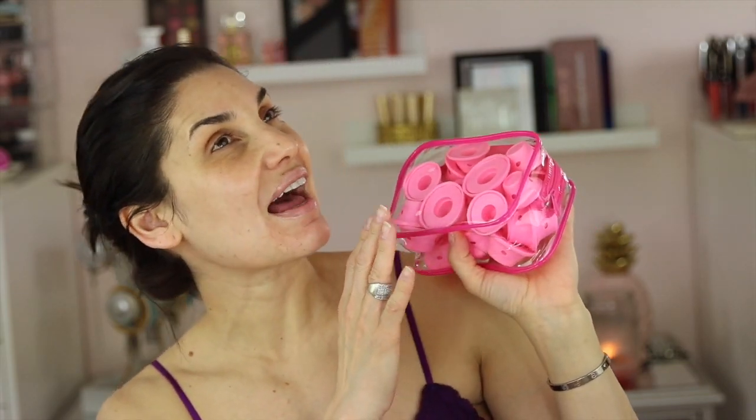Hi guys, so today I'm going to be doing something that is super scary for me, super out of my comfort zone. It's not really what I'm doing to my hair that's giving me a little bit of anxiety. I bought these rollers on Amazon and I'm going to be wearing these rollers to the gym. I'm not going to film a lot of the gym, but I do want you guys to see that I did go to the gym with the rollers.